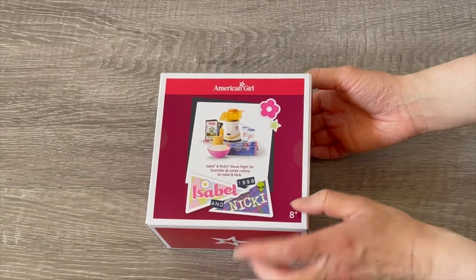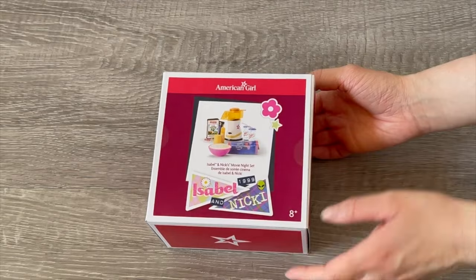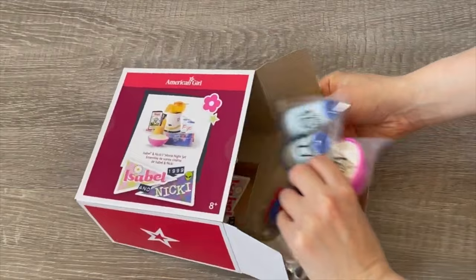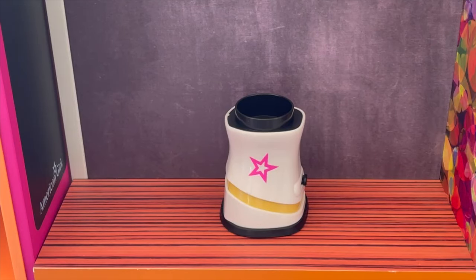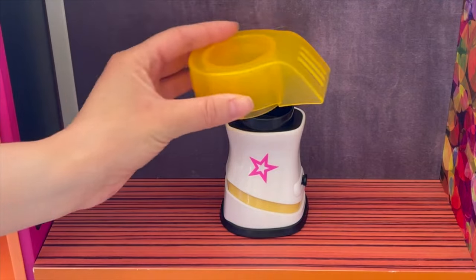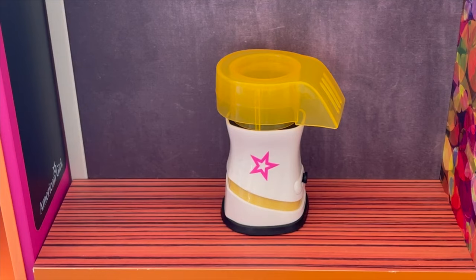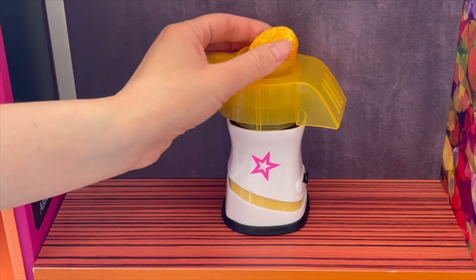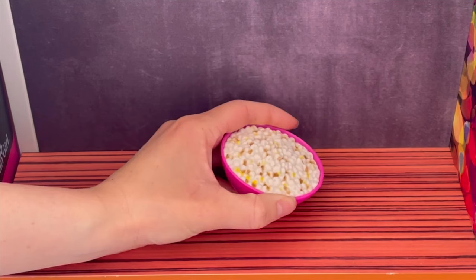Here we have Isabelle and Nikki's movie night set. There's a photo on the front of the box — it comes with some sweet treats, a popcorn maker with popcorn, and a VHS tape too. Let's take a look at the popcorn maker first: it has the American Girl star design on the front with some yellow. It comes in several pieces — a top attachment, a holder for the popcorn kernels, and then we add the kernels. Here we have the popcorn all popped in a bright pink bowl.